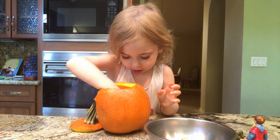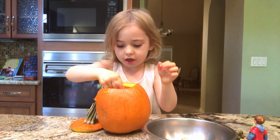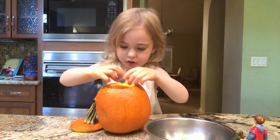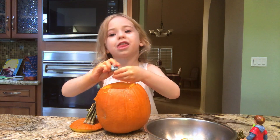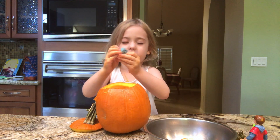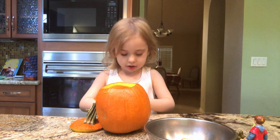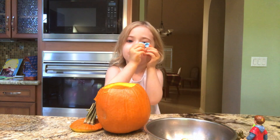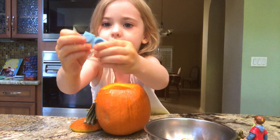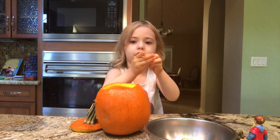Use this here. Oh, whoa — bunch of seeds. Oh, yuck. See the inside of this shark tank. The inside is very cute. Ready to get a little face.